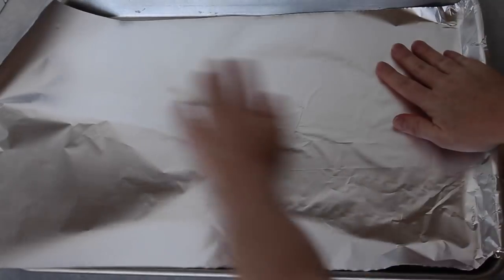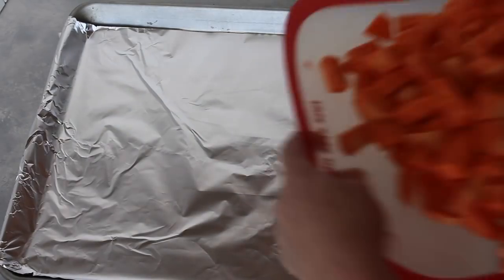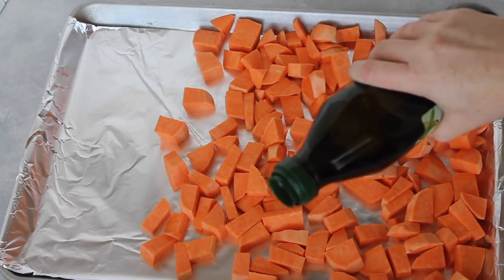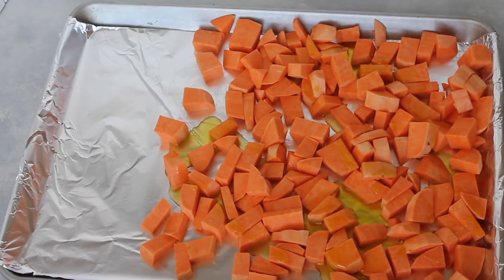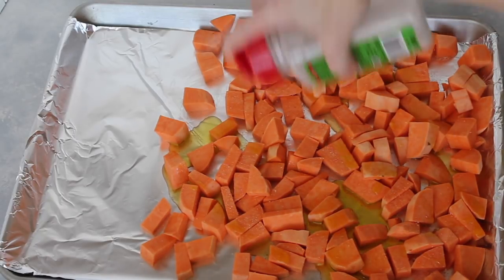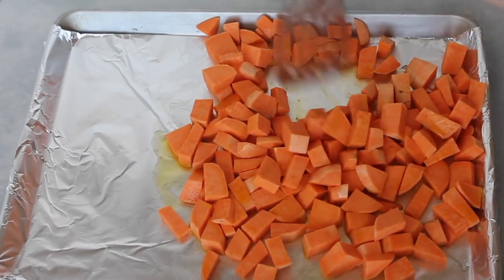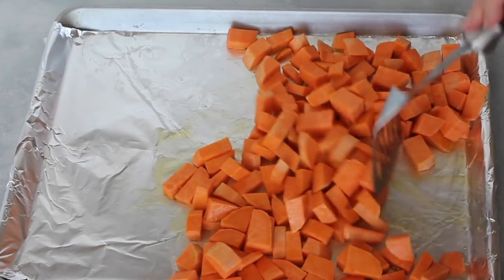Before you start, preheat your oven to 375 degrees. Then cover your cookie sheet with aluminum foil so cleanup will be so easy. For my sweet potatoes, I have three sweet potatoes that I peeled and chopped up into bite-sized pieces. I'm going to put about three tablespoons of olive oil all over my sweet potatoes. Next I'm going to sprinkle on garlic salt for taste — if you don't like garlic salt, go ahead and use just normal salt and pepper. Either one works fine. Then take your spatula and mix gently, trying not to put holes in the foil, and just try to cover each individual potato with oil.